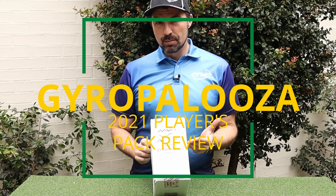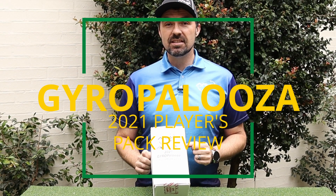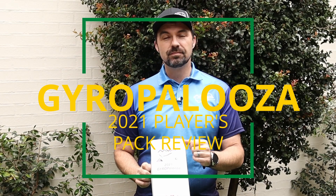So we're going to jump into this beauty, open her up, maybe give these discs a bit of a throw and see how they go. Let's dive in.